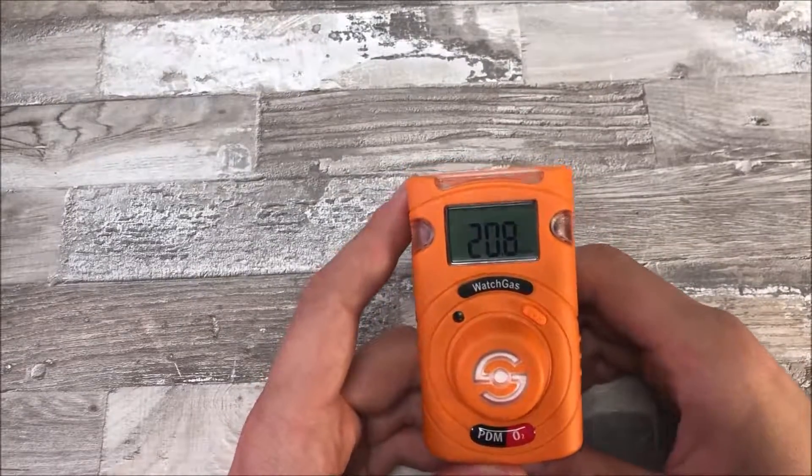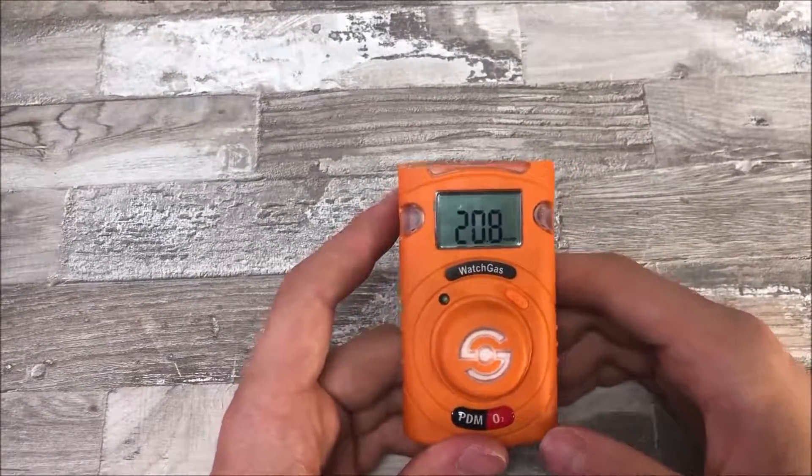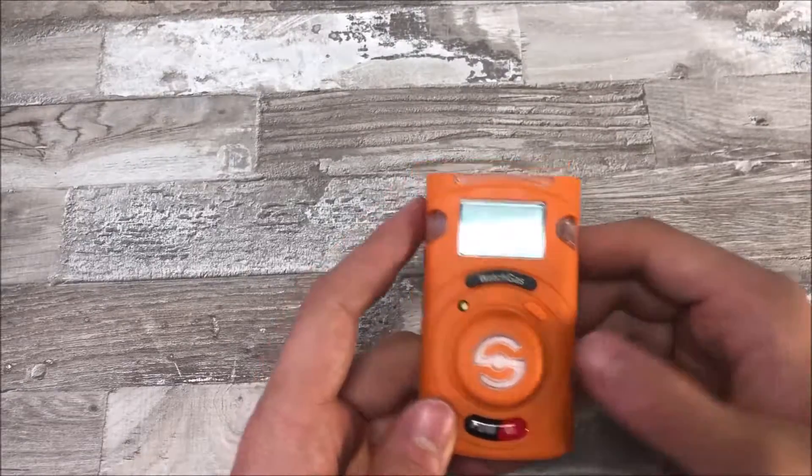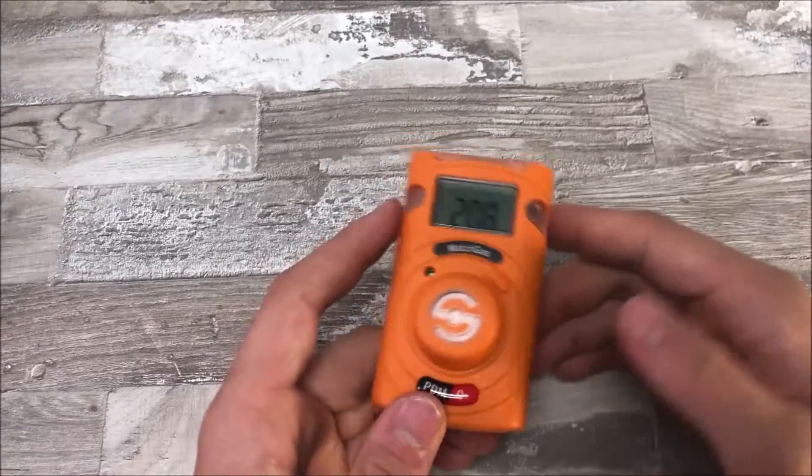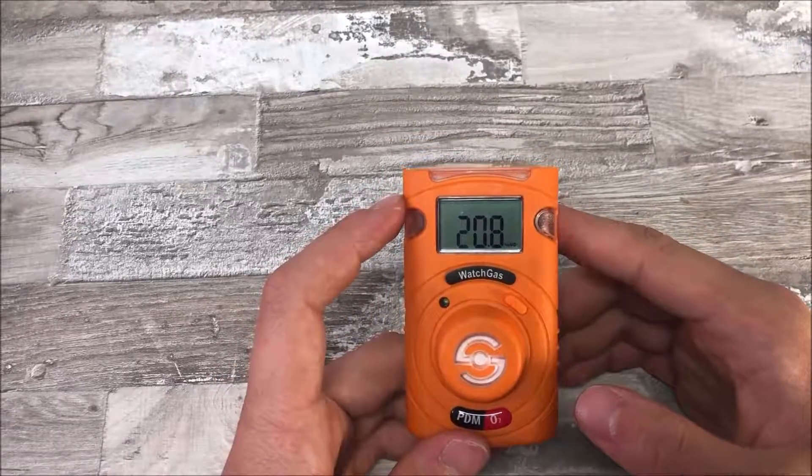The way these devices are disposable is because they have a battery life of two years. Once you turn them on, you are unable to turn them off again, and when they eventually shut down after two years, you can't use them anymore.